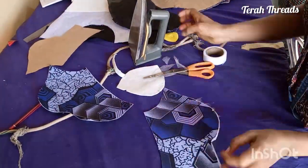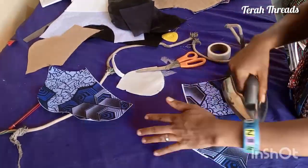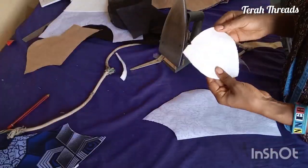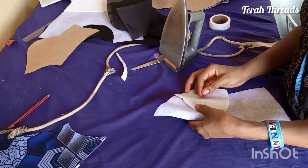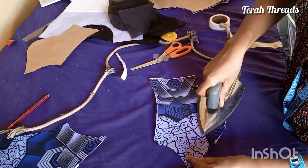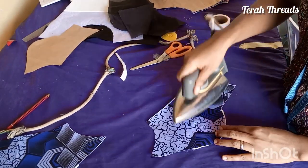I went ahead and used the iron and trimmed out the excess part. For the third one, we did the same thing. I didn't place it all through because some parts had gone. It's as simple as this.